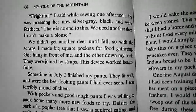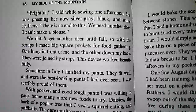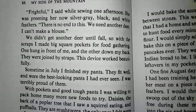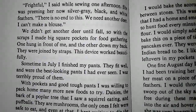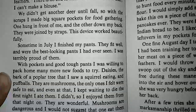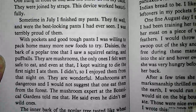'Frightful,' I said while sewing one afternoon. She was preening her now silver-gray, black-and-white feathers. 'There is no end to this. We need another deer. I can't make a blouse.' We didn't get another deer until fall, so with the scraps I made big square pockets for food gathering. One hung in front of me and the other down my back. They were joined by straps. This device worked beautifully. Sometime in July, I finished my pants. They fit well and were the best-looking pants I had ever seen. I was terribly proud of them. With pockets and good tough pants, I was willing to pack home many more new foods to try.